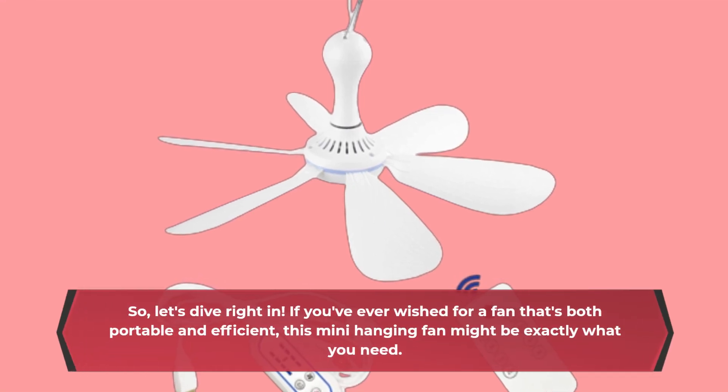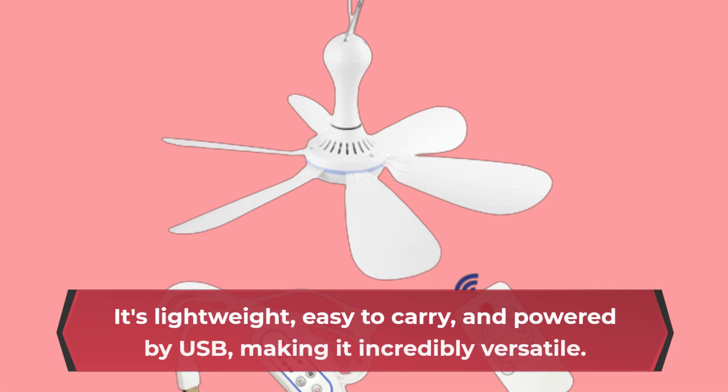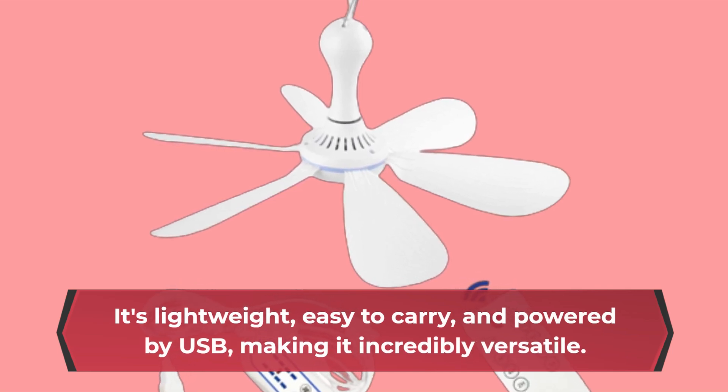If you've ever wished for a fan that's both portable and efficient, this mini hanging fan might be exactly what you need. It's lightweight, easy to carry, and powered by USB, making it incredibly versatile.